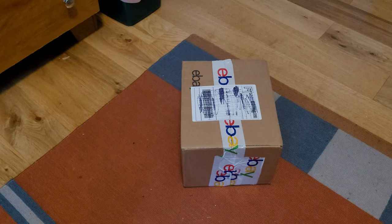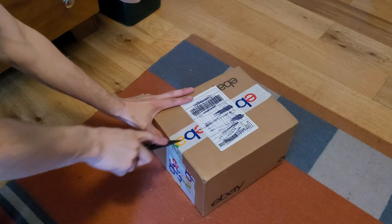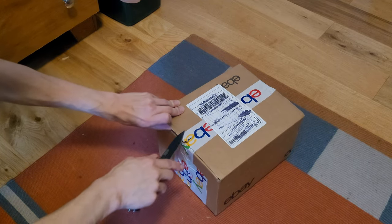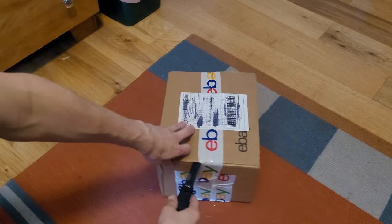Hey everybody, it's time for yet another smoke detector unboxing video — this is like my third one within the last week or something. Let's go ahead and hopefully this one won't be as hard to open because we just taped it.